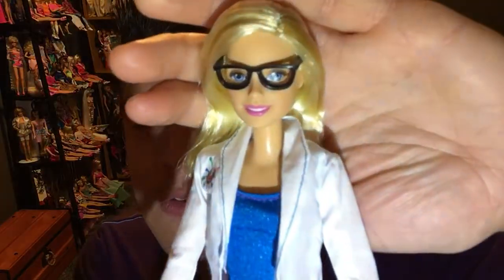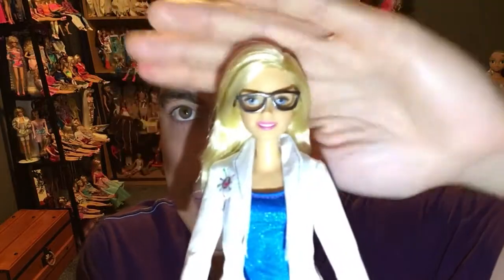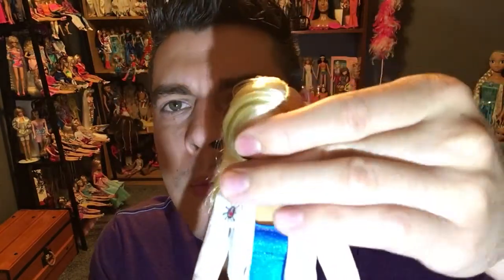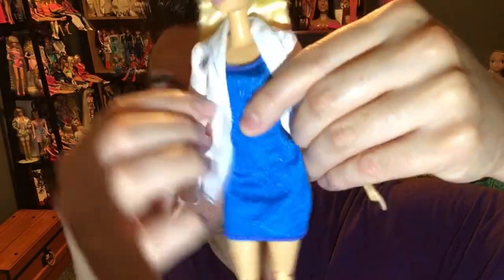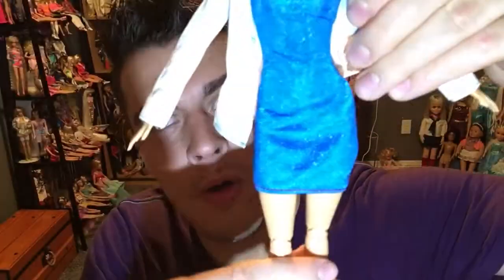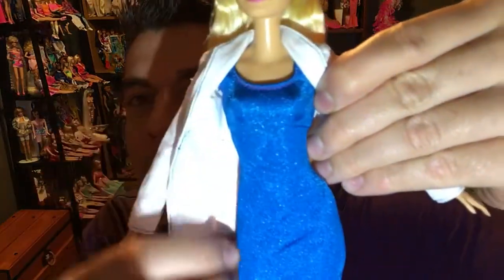Her glasses are a little crooked. She's got a short mini dress with a jacket — does that make any sense? In my opinion she needs a proper doctor's or scientist's outfit, not a short cocktail dress. This is not what a professional person would wear at all.